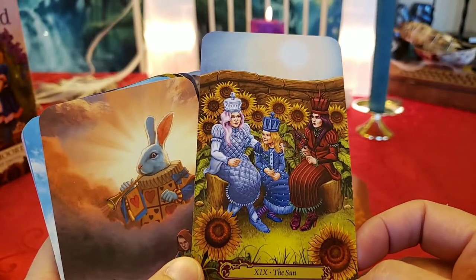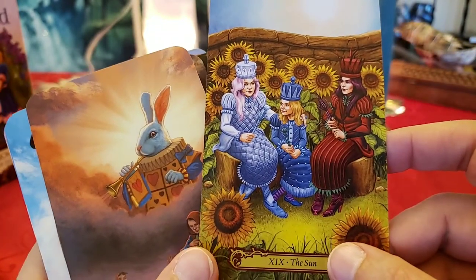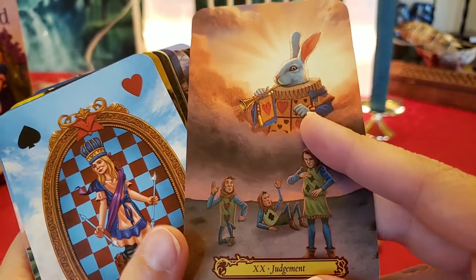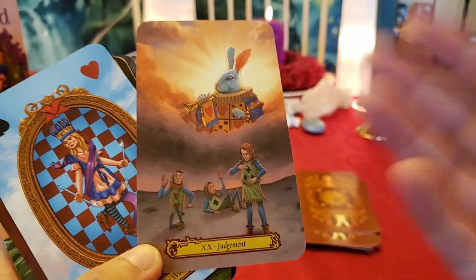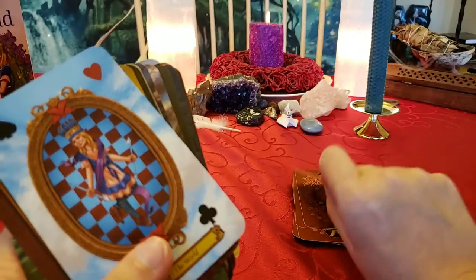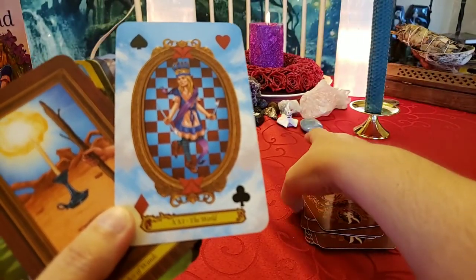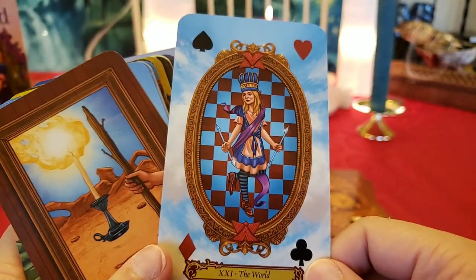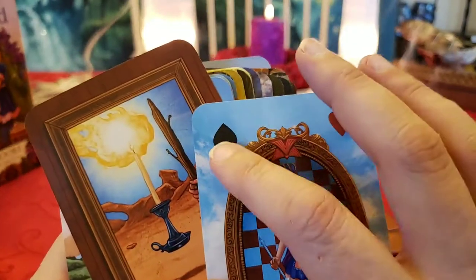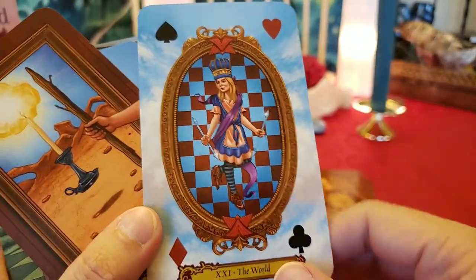The Sun — this does look cheery, with the sunflowers. There's the sun — it's not too bright. They all look comfortable. Judgment — the white rabbit is like St. Peter who calls you into heaven, and you have your rebirth up there. He definitely looks like he's up in heaven calling you in. The World — Alice has completed everything. She's missing her person, her bird, her bull, her lion in the corners, but everything else is just exactly right.